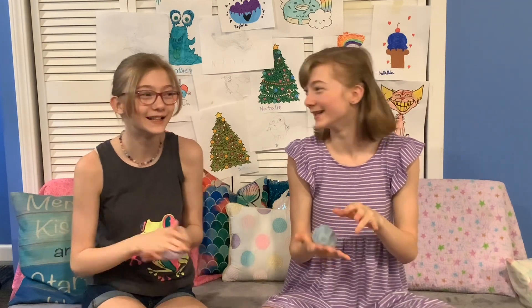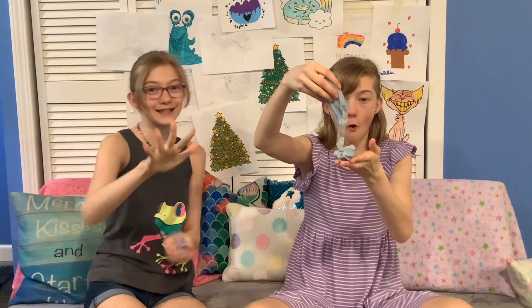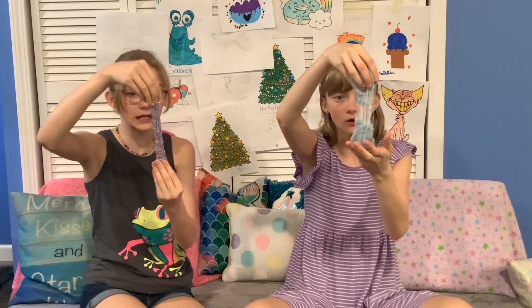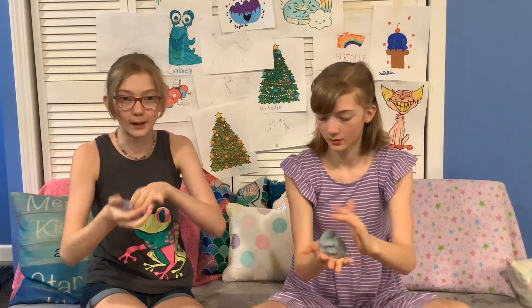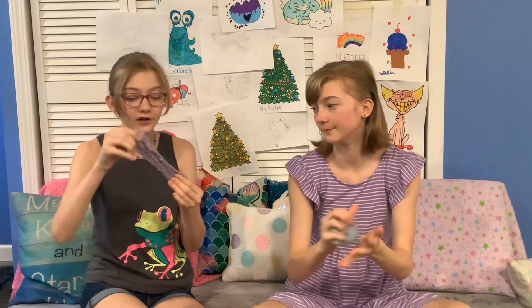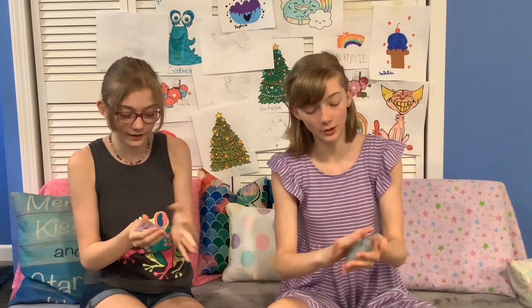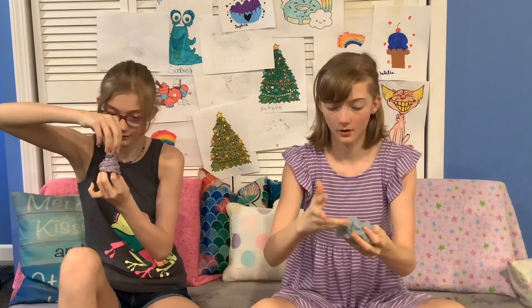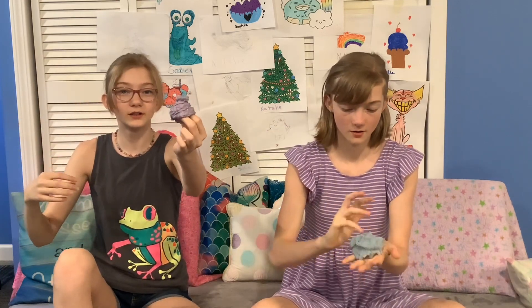You just watched us fail and succeed at the same time. So the slimes actually turned out pretty good. It's a really nice texture but it's not really bubbly slime because it doesn't make a bunch of bubbles — it's more like crunchy slime, or like rice pudding slime. I named mine Storm Cloud and I named mine Unicorn Poop. Well, this is the end of this video — I hope you enjoyed watching. Bye!